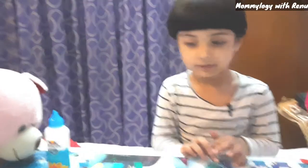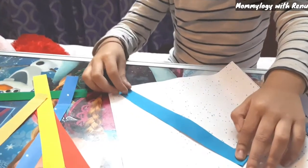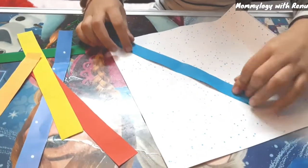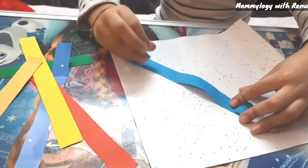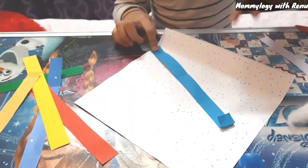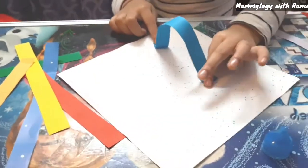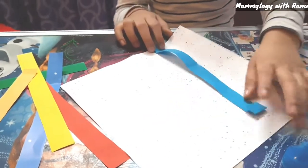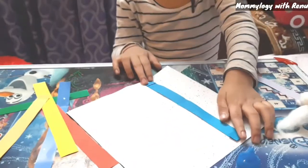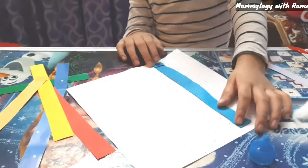This is white paper. Then fold the colored paper like this. Take the next one.